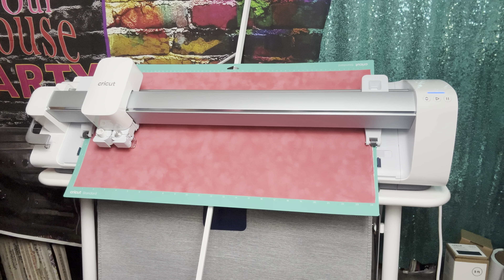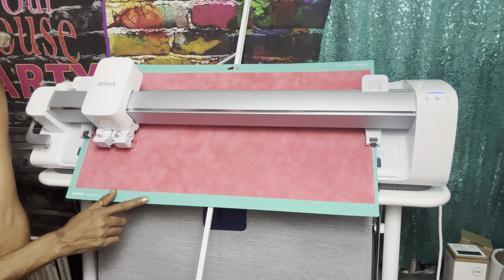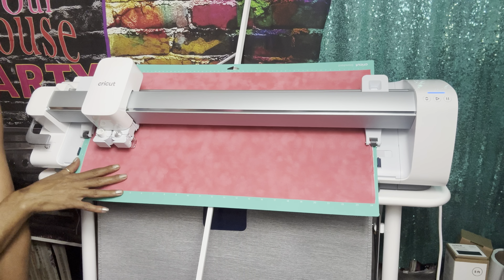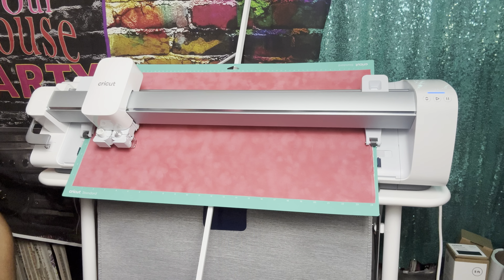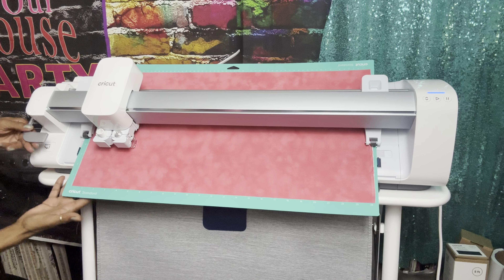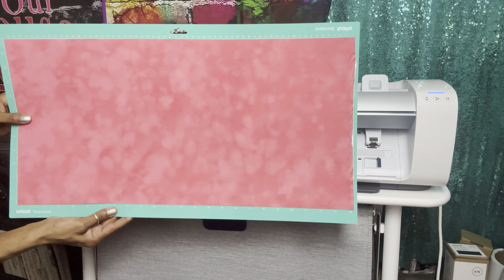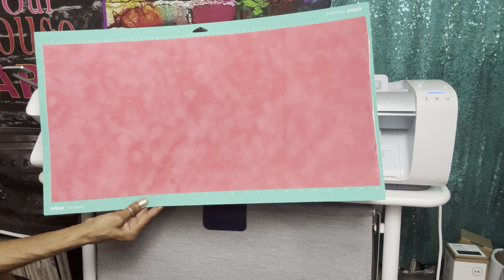Okay guys, it is all done. It's 8:20 now, so it took 35 minutes to cut this template out, which is really not that bad. I thought it would probably be faster because this is a bigger machine. Sometimes the internet doesn't run as fast. Let's unload this — here goes our template. I'm going to undo this and show you how it's done.